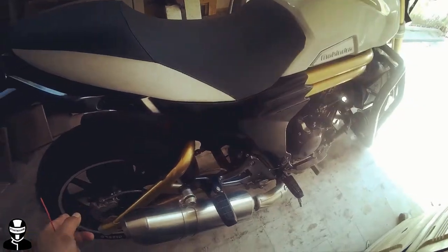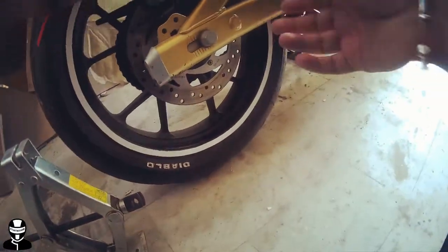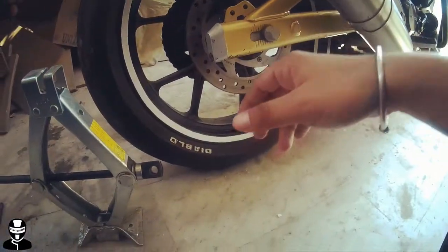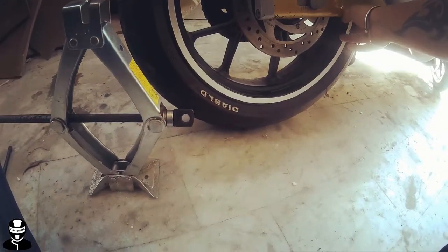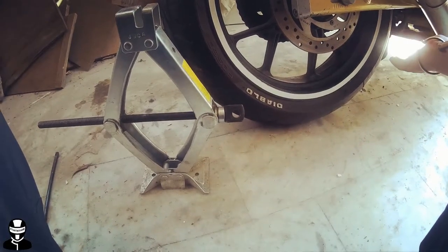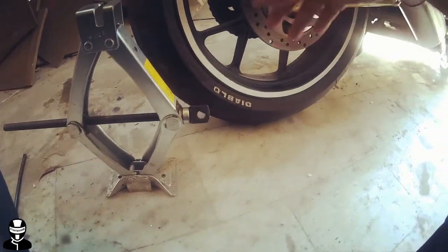To lift up that rear tire, you need a car jack, and it will be placed around this area. When this tire lifts up around one inch, lubing can be done.